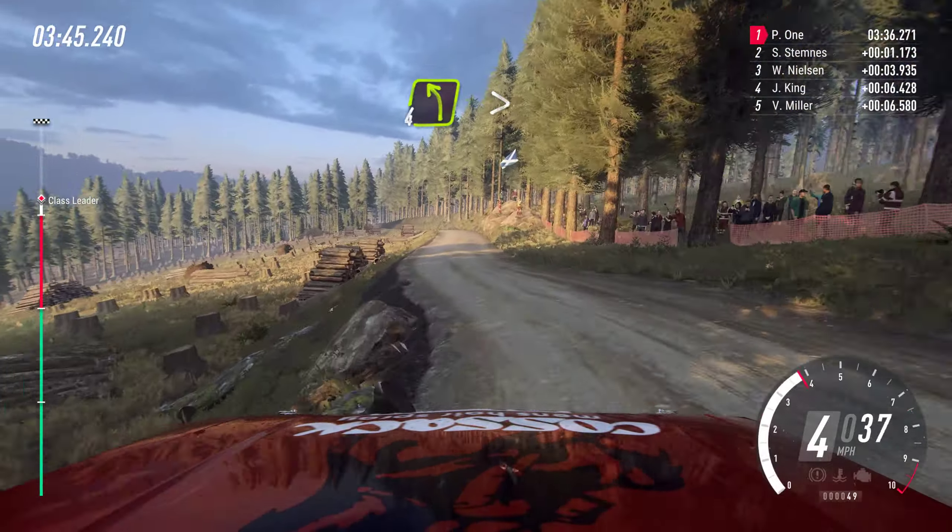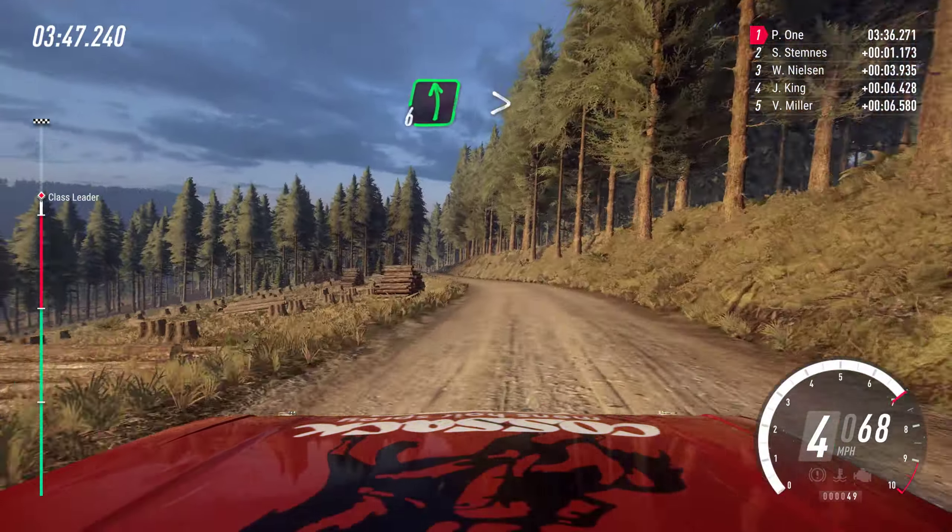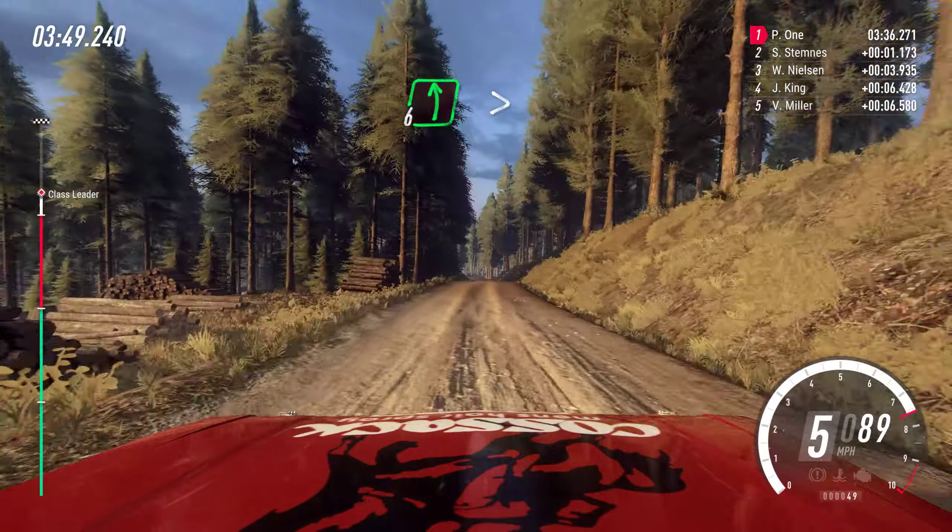Fifteen, four left tightens. Sixteen, six left of a press, very long, caution, tightens.